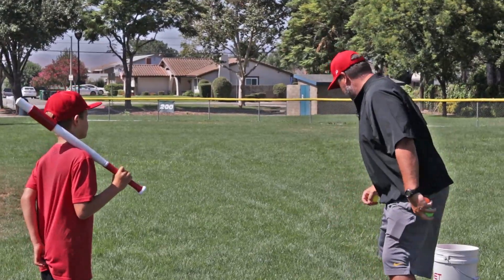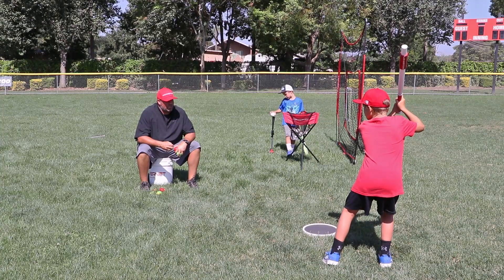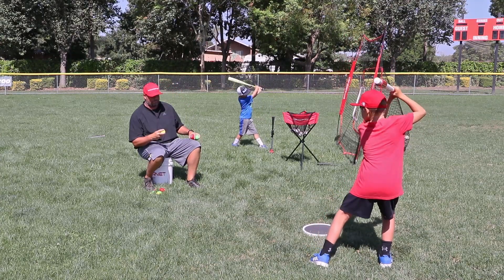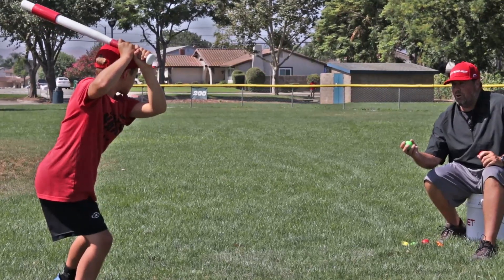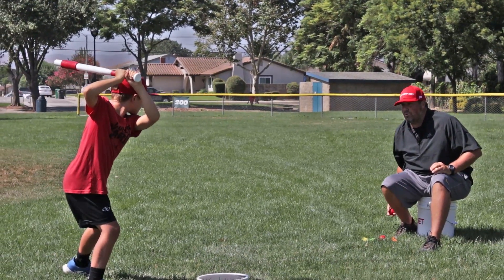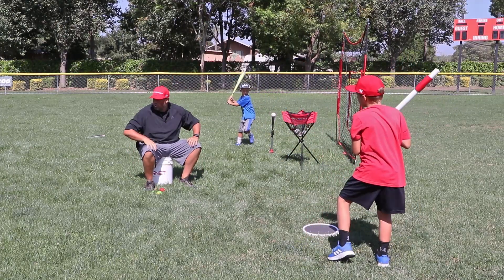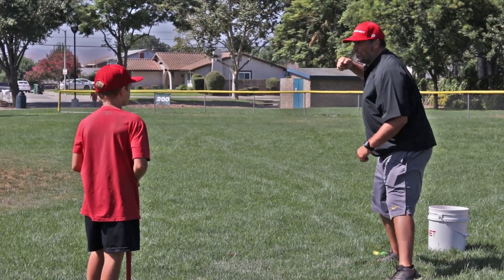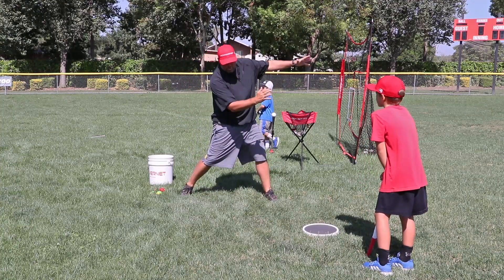Jake, please show us the load and launch position. Stride, hands back — that's it. Then from there they will swing. Here we go, back to your stance. Load. Good. Load. Good. Now on that last one, be careful — when we load on our step, Jake kind of drifted his body. We don't want that body drifting. We want to step and coil those hands back, and then rotate through the ball on our swing.